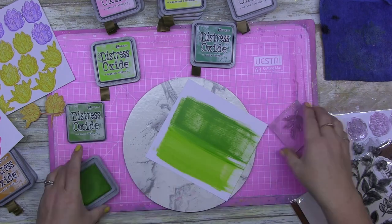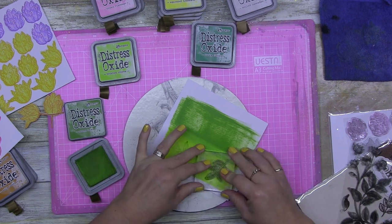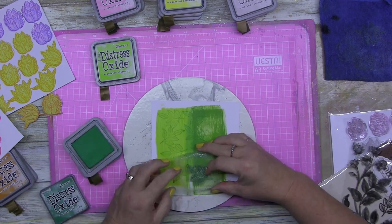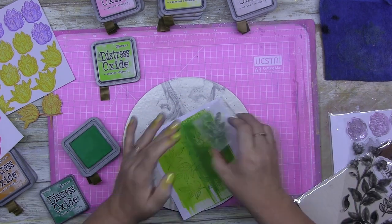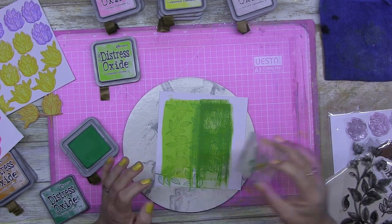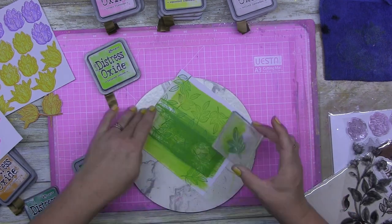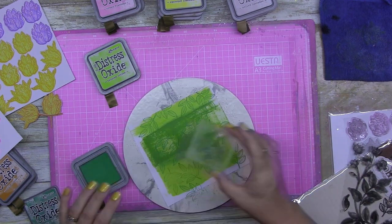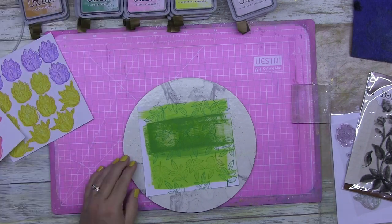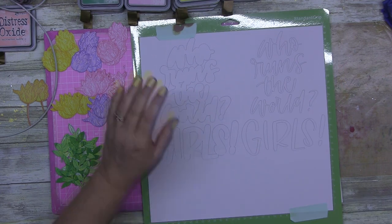I'm just letting you know how I'm creating my leaves. I've swiped some color onto cardstock using Twisted Citron and Mowed Lawn — green on green, because I don't necessarily need it all one color. Then I simply fussy cut these leaves and flowers. I skip over the cutting part because nobody wants to watch that. Then I cut out my title.